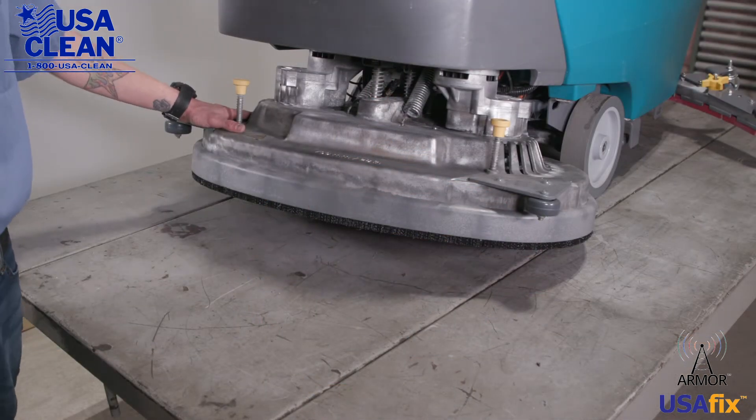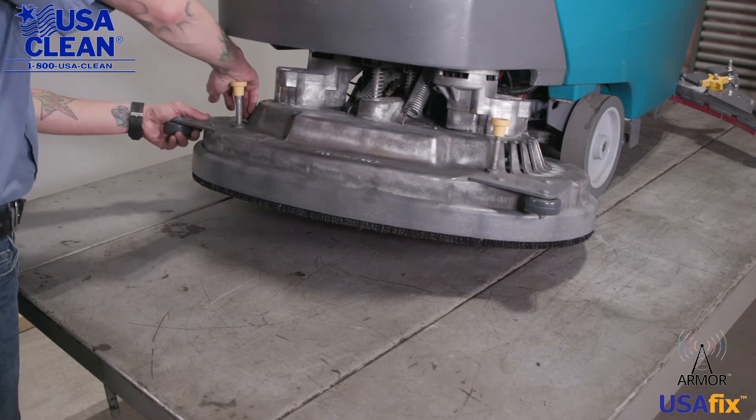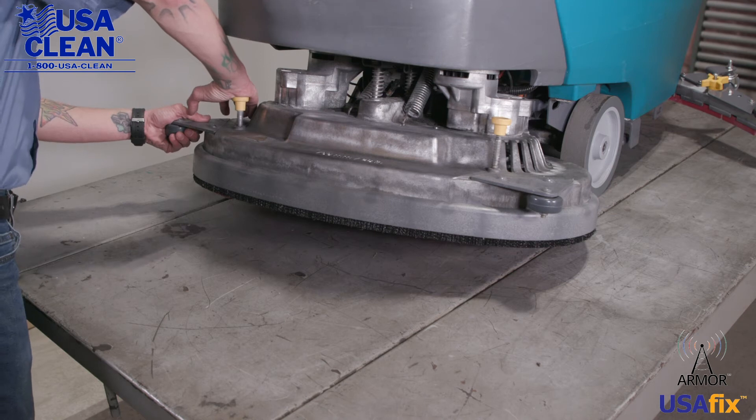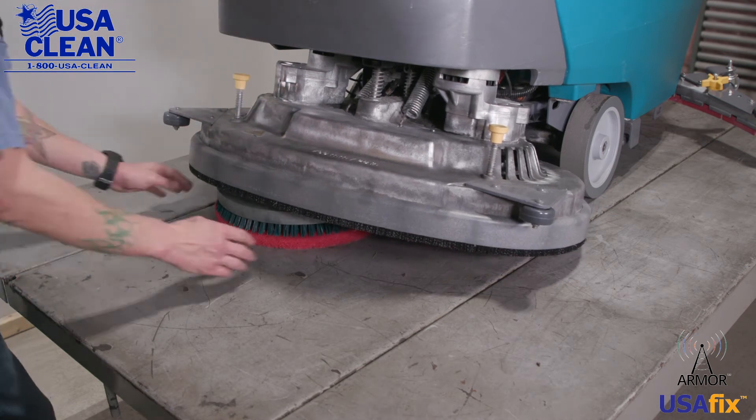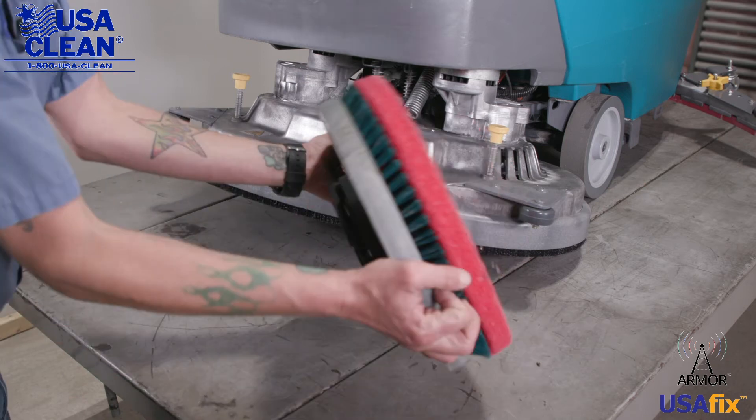To replace a damaged pad driver or a damaged pad holder, all you need to do is press down on your release lever here, pull the pad driver out, and flip it around.